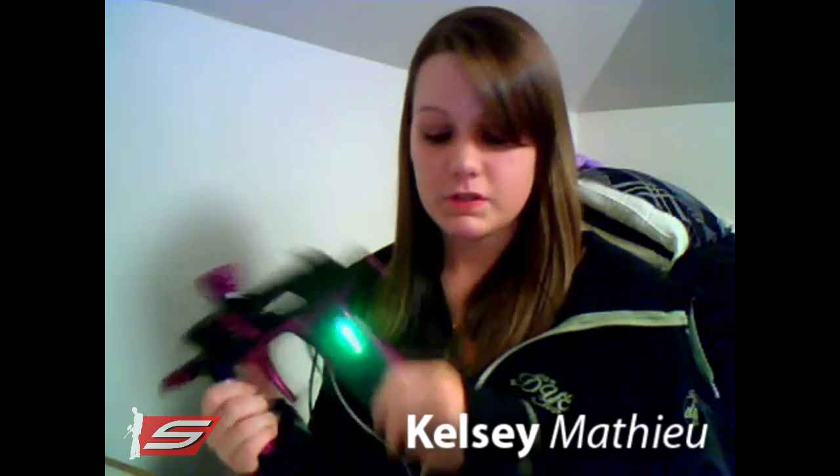We're going to start off with D-bounce, which is green on my board — a Tadao board that comes stock with the G6R. D-bounce is how sensitive your micro switch is. If it's set too low, it's going to cause your gun to fire when you don't want it to — basically on vibrations or things like that — and you can end up having blast shots or it can go into full auto. So you don't want to mess with that too much.